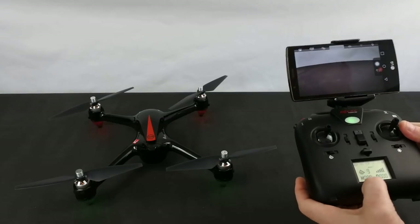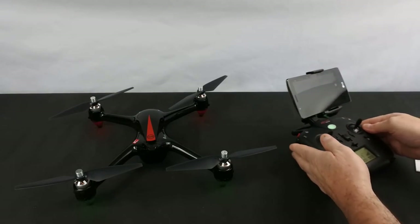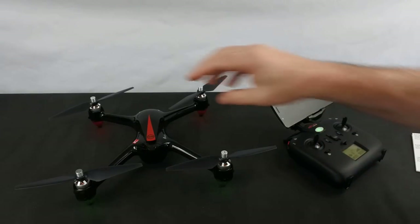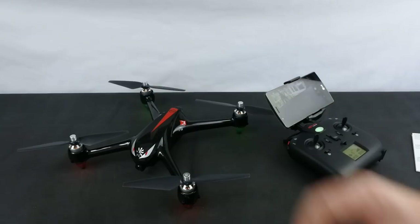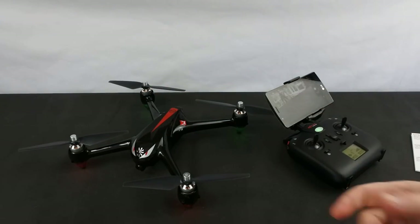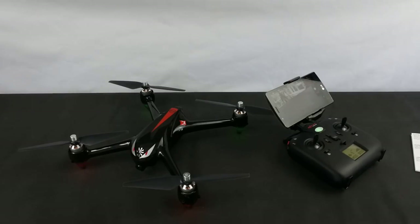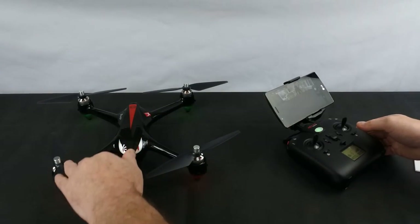It has nine satellites, so it's ready to go. It flies differently from the 5W and the Pro — it flies very similar to the 501S. I think it's actually a little bit more stable than the 501S, if I'm being totally honest, but they are similar in a lot of ways.